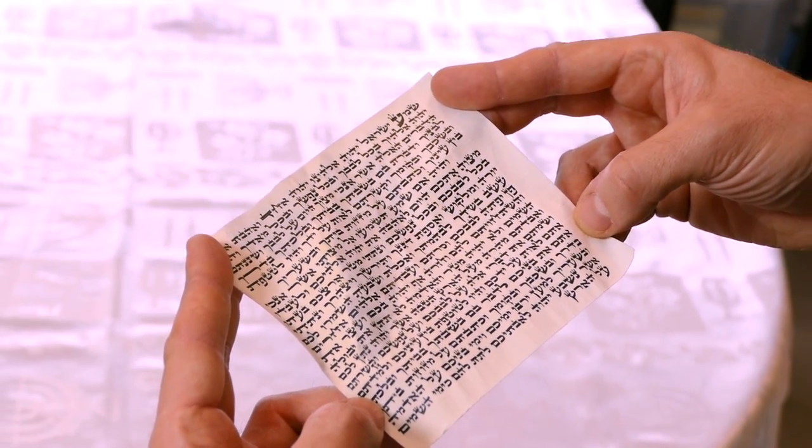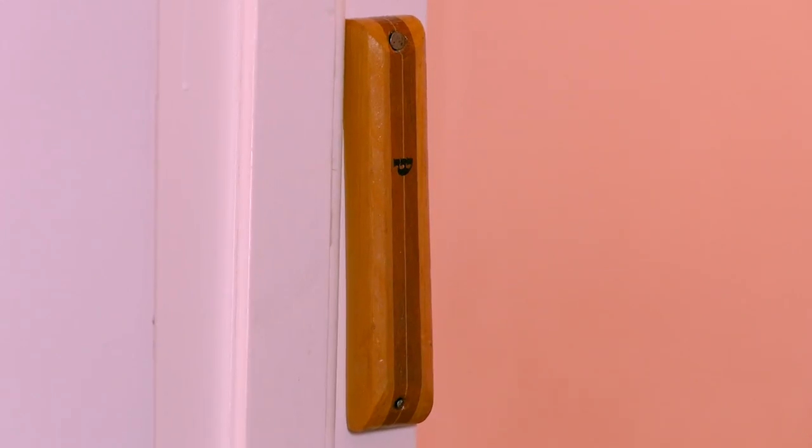Today we're going to talk about one of the most well-known of all Jewish practices: mezuzah. Mezuzah is a scroll that we place on our door frames — the doorposts of our house. This includes the front door but also all the rooms in the house, except those used for a bathroom or a toilet. But everywhere else has this scroll on the doorpost.